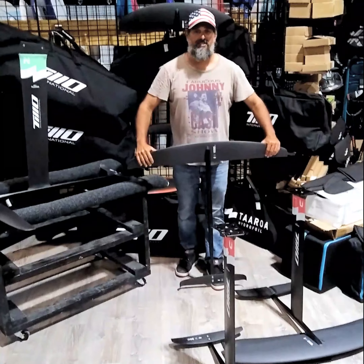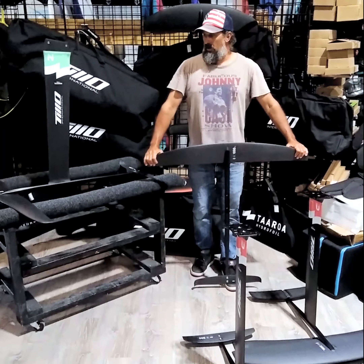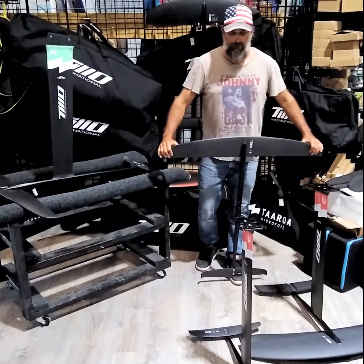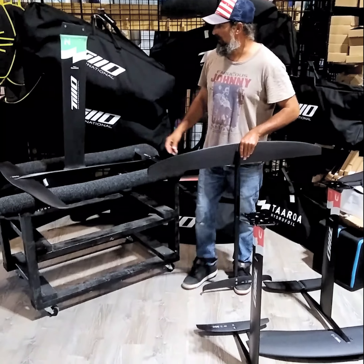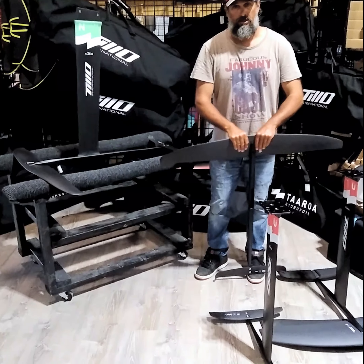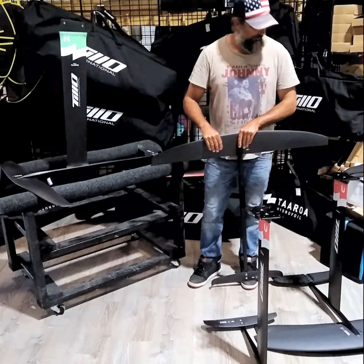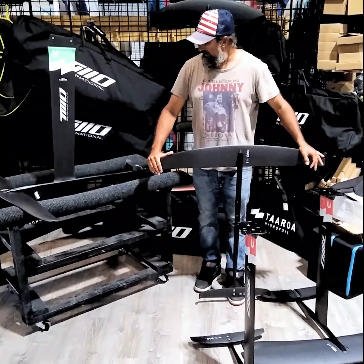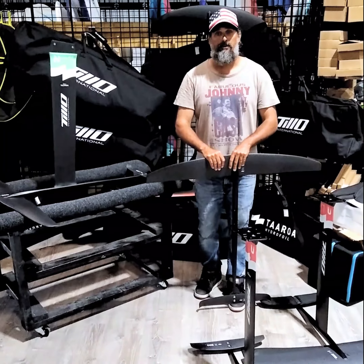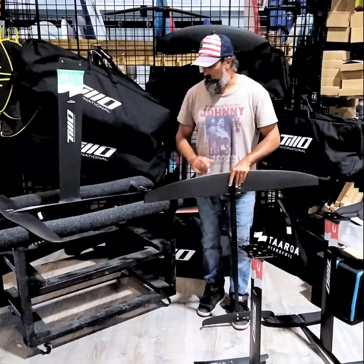Hello everyone, this is Tio from Tio International and today we want to present our foil collection for both windsurfing and wing. We've been collaborating with Tarou, which is a French company that's been in the market doing an amazing job in research and development. We have been in partnership with them and we have produced the product that we feel is the most important one.